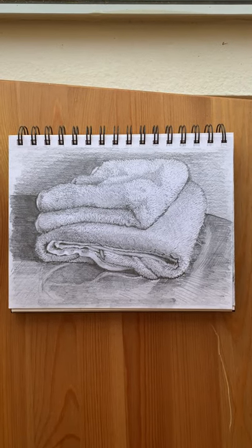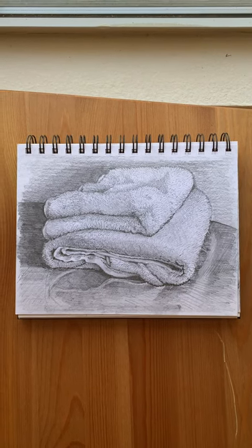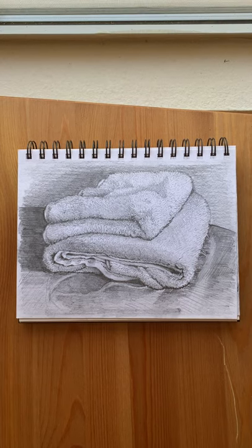Don't worry about having stuff around the artwork because you're going to edit that out. I'm just going to take the photo and show you what to do next.